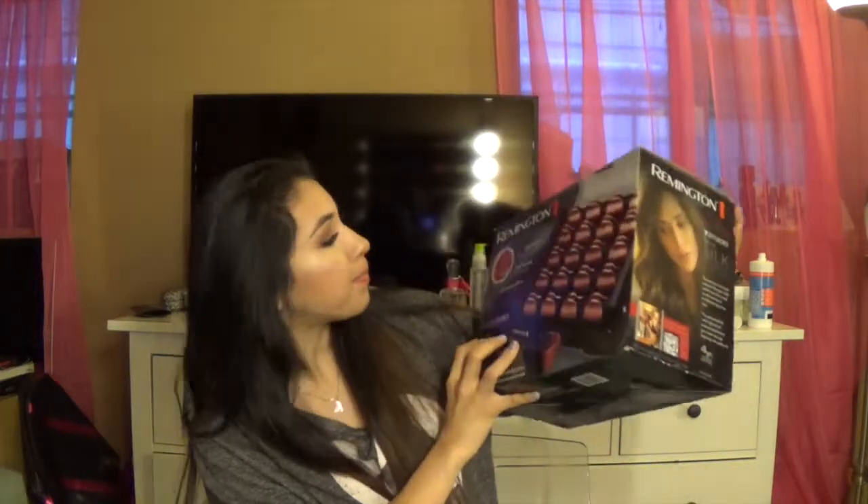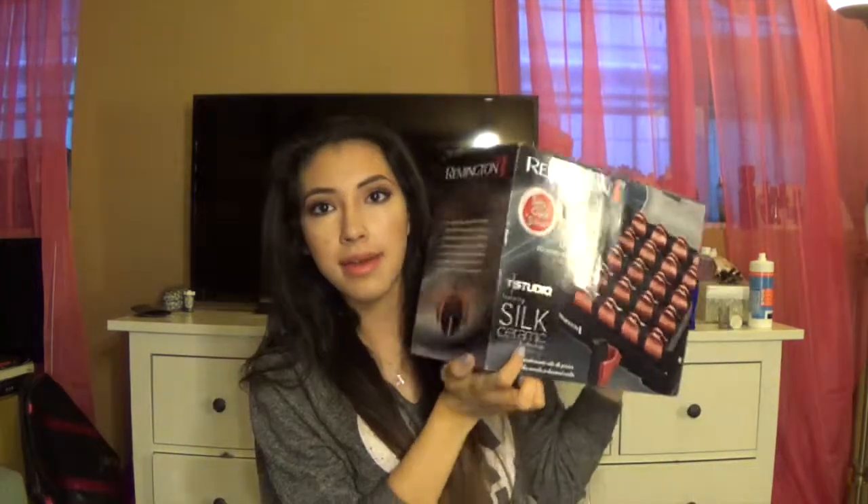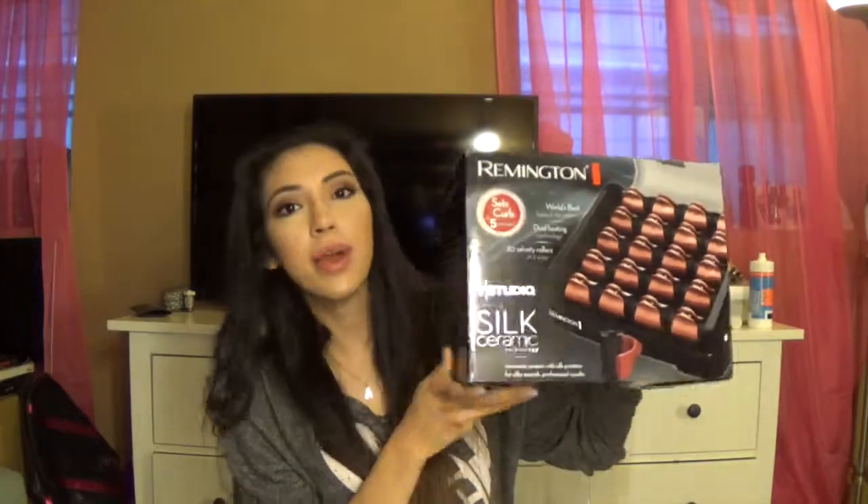Today's video is going to be a hair tutorial and I'm going to show you guys how to use the Remington Silk Ceramic — it's like rollers, basically like hot rollers. I'm going to go ahead and show you guys how I use these. This is not the first time I use them — I use them a lot — and I think I finally found a way that works best for my hair.